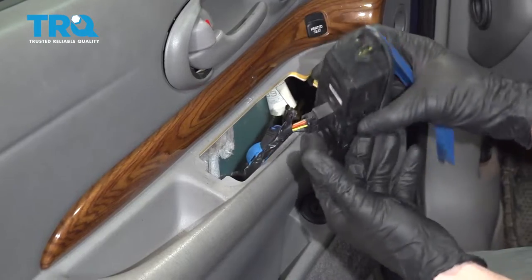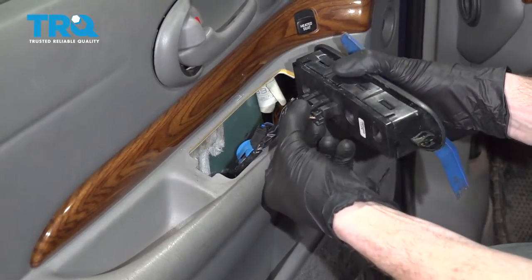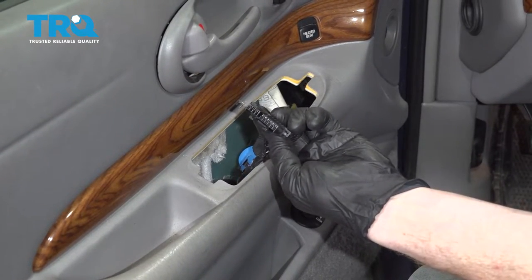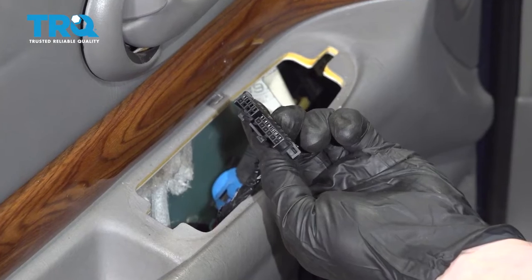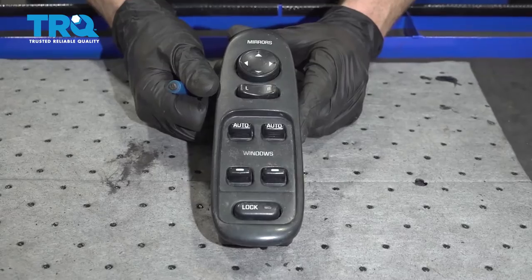Now we can carefully lift this up and start disconnecting our wiring from the back. I'm just going to grab onto this tab right here — that's going to release those two ears and we can slide this right out. Every time you remove an electrical connector you want to give it a quick inspection. If you see any funny colors, it's corrosion and it needs to be dealt with. This one looks fine, so we can continue with our installation.